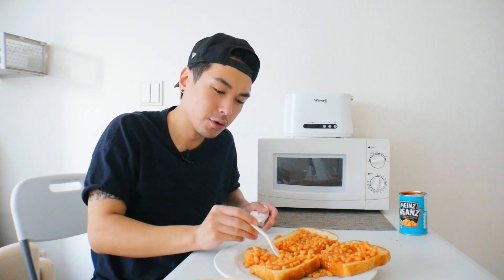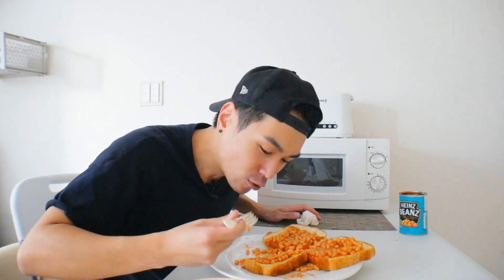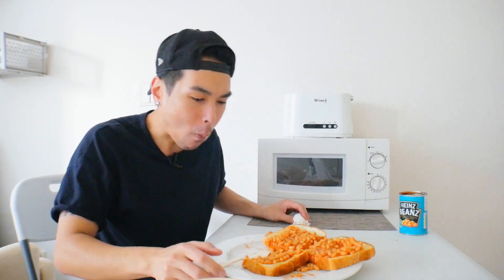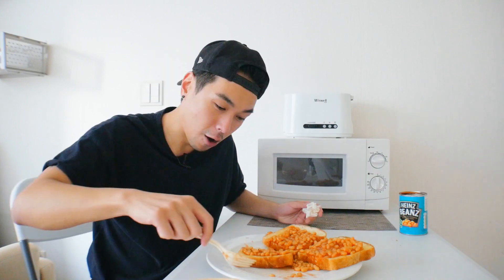You might think this is one of those foods you come up with when you're up late at 2 a.m., and I'll tell you what, that would be pretty good as well. But if someone's serving this up to me in the morning — any morning — I would gladly eat this. Actually, not even just the morning.